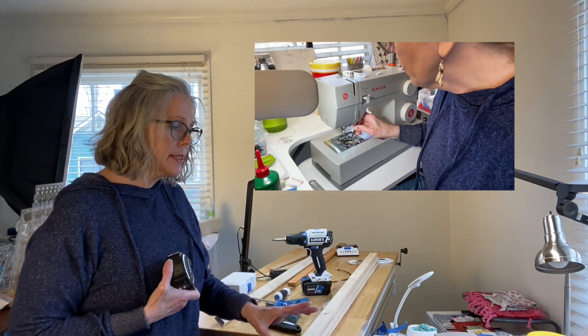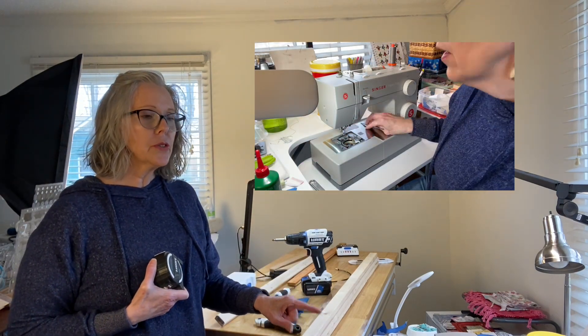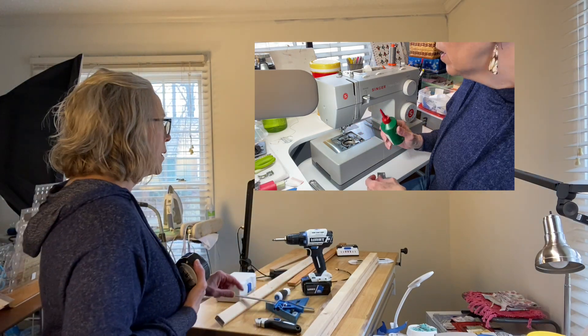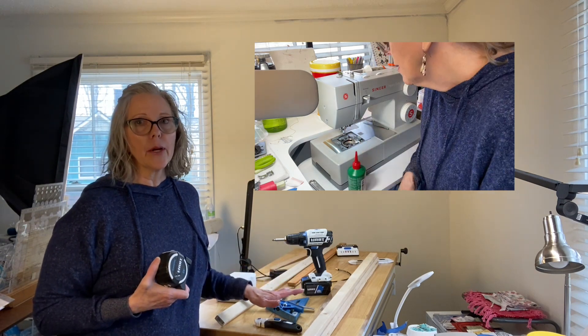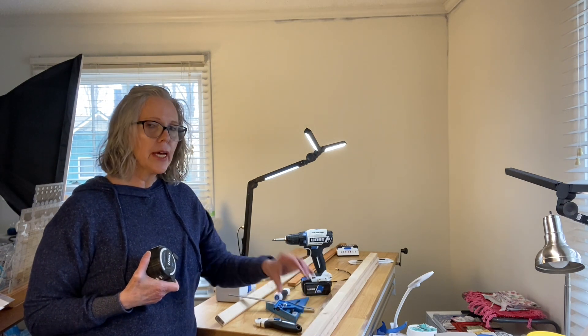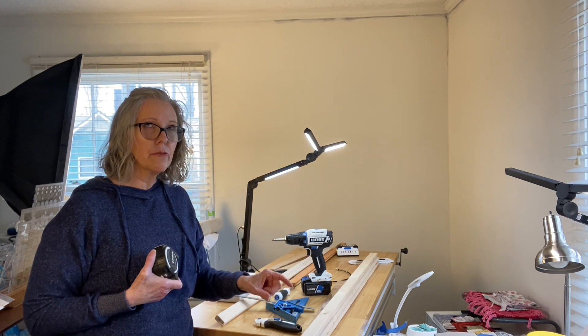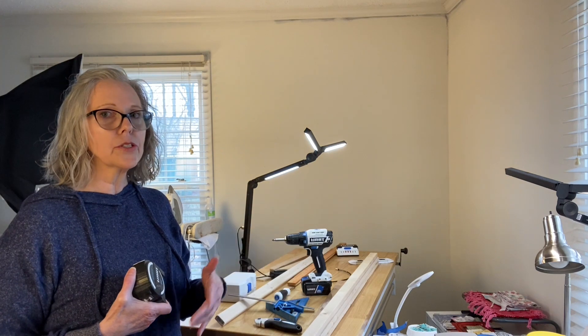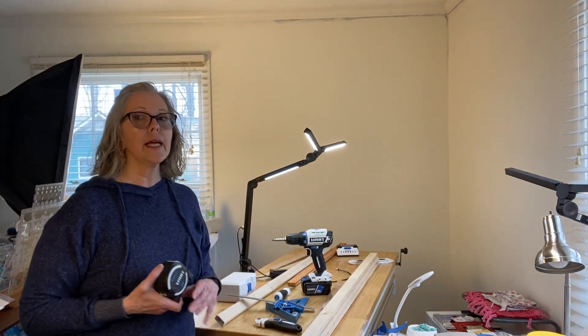Yesterday we cleaned out the sewing machine and it looks great, runs great. I'm going to add a little more oil before I use it, just to make sure it's in good shape. If you didn't see that video, go ahead and switch over to yesterday's - it's about 25 minutes and shows you how to clean underneath the bobbin and the moving parts inside. This is a heavy-duty Singer 4423, but the concepts apply to other machines too. So what are we doing today? We're going to put up a pegboard.